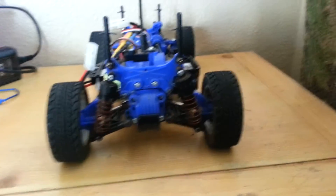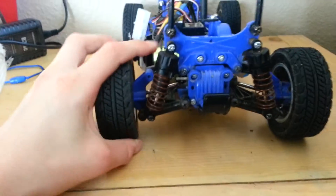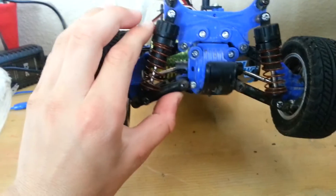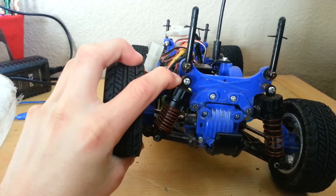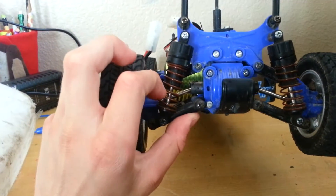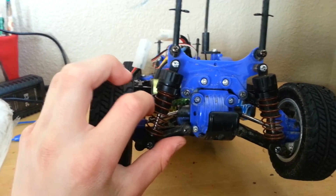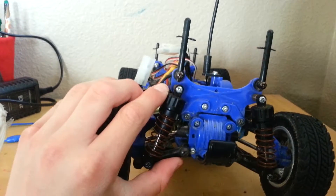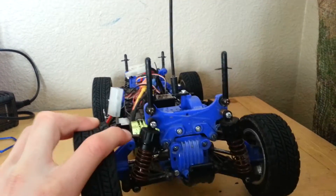Every once in a while I put a slight modification onto this. The back suspension kept collapsing, so I put these team-associated tuned buggy springs on — since buggy springs are slightly longer versus the Tamiya springs. I was going to put them on my TTO2B chassis but decided not to, and they didn't really fit too well on the GPM shocks anyway.